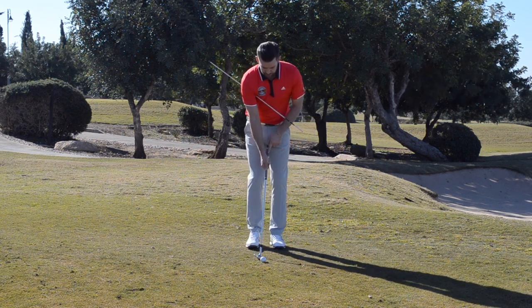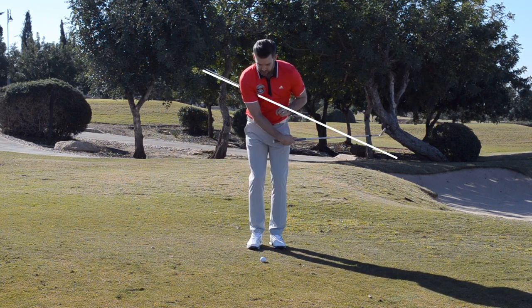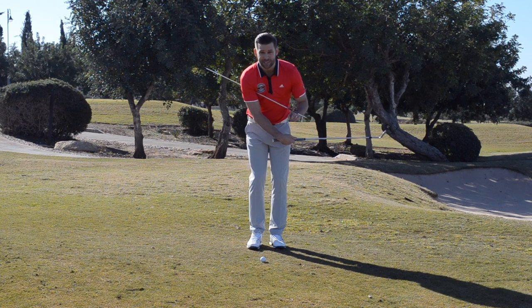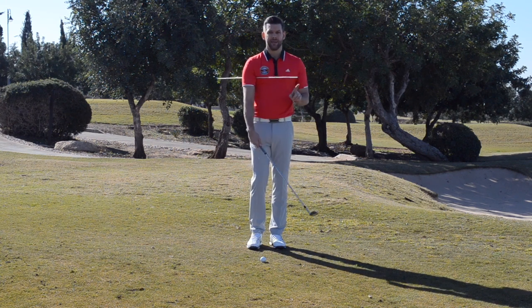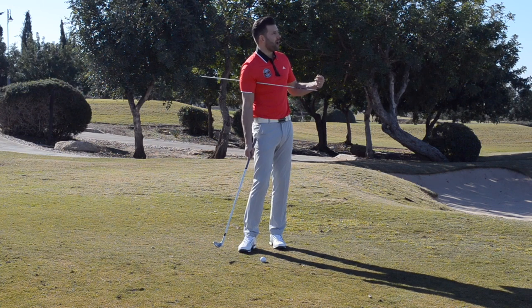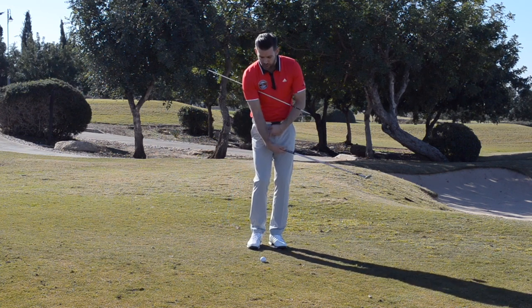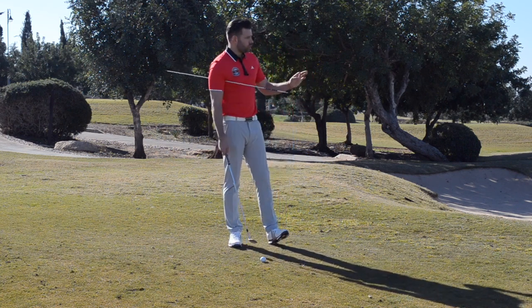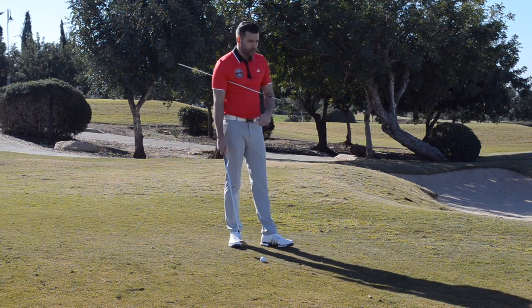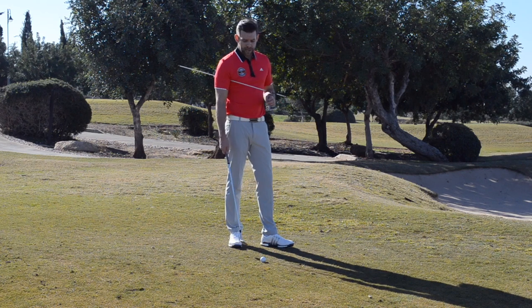What we wouldn't want to have happen is that through impact the alignment stick doesn't really rotate to face the target and the club head excessively passes this stick. This type of release would be okay if we're looking to hit the ball really high — having the club head pass the hands at a high rate is something we could do for elevation. But in this video we're talking about short chip shots which we want to play relatively low, load with spin, and hopefully get that ball checking up when it lands.